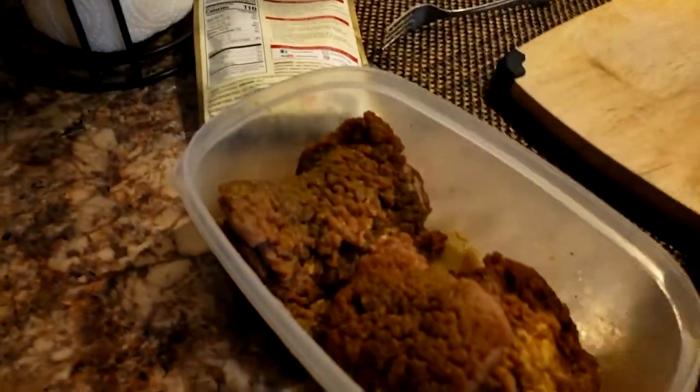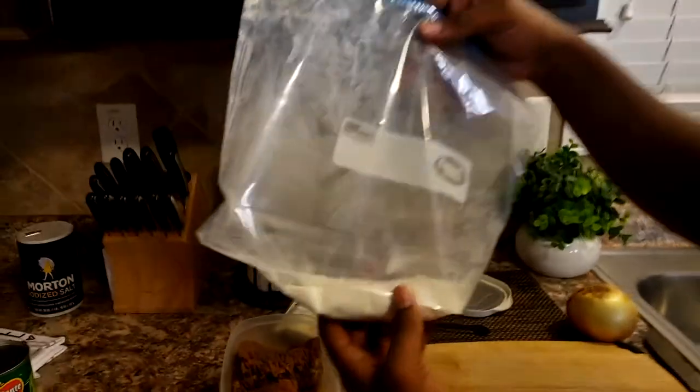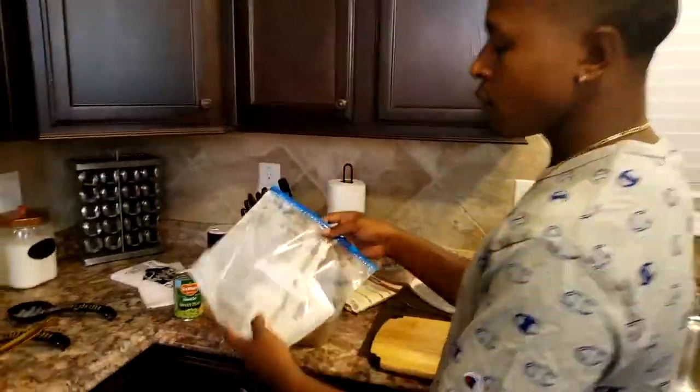Over here we have our actual product — some cube steak which I've already seasoned earlier today. We're gonna shake it up in our flour mixture and then we're gonna get it in the oil.